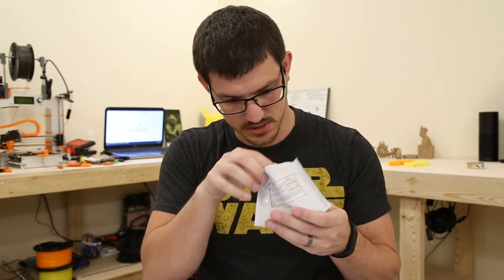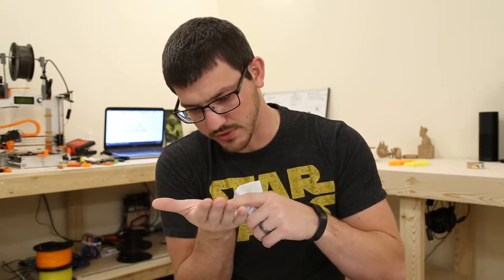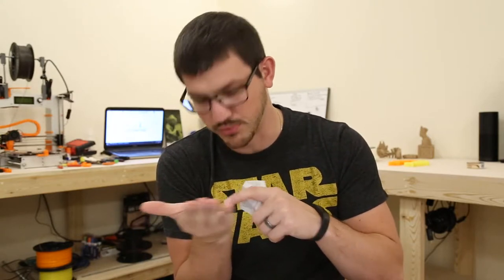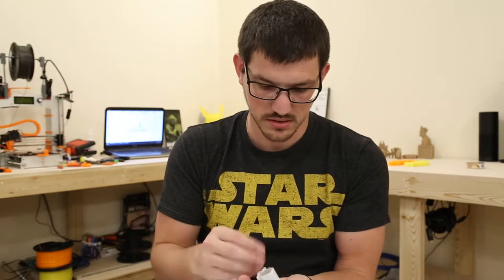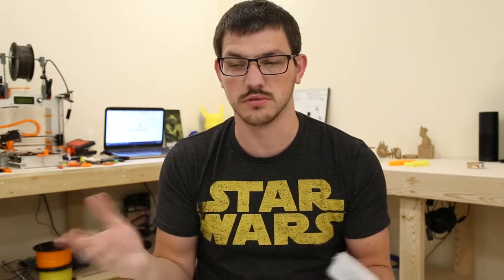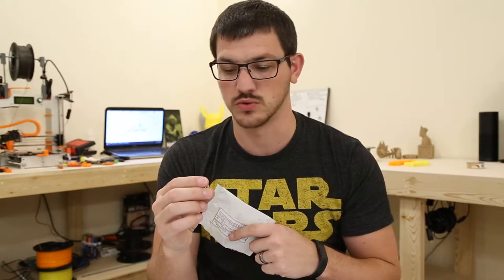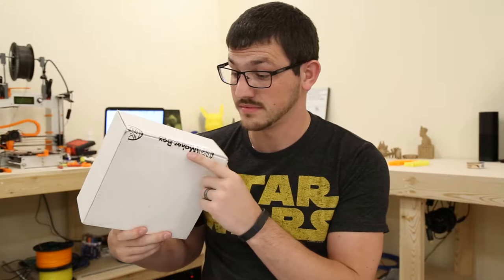I also got some more nozzles — these are .4 or .3, it's a kit and I think these are .4. They were really cheap, so I wanted to try out some cheap brass nozzles to see how they last. I also want to run an exotic filament through one for a day or two, see what the damage is, and maybe cut it open and scrape it out to see what the wear looks like.